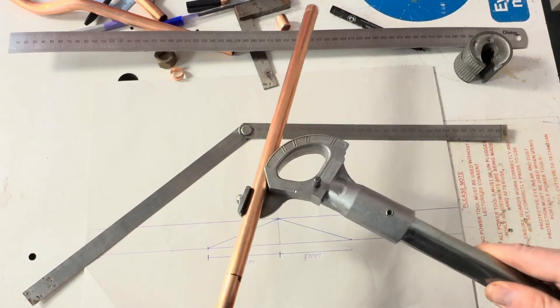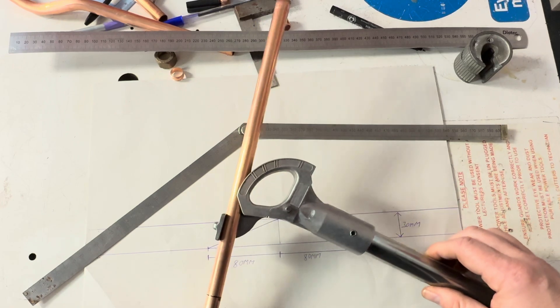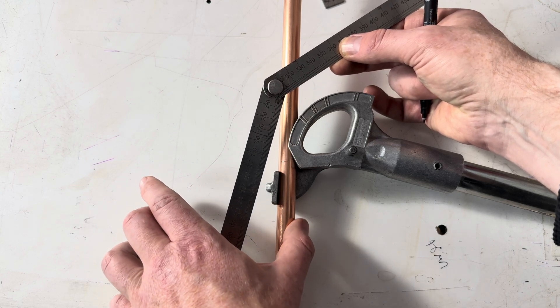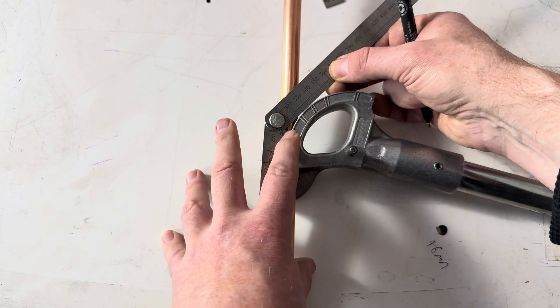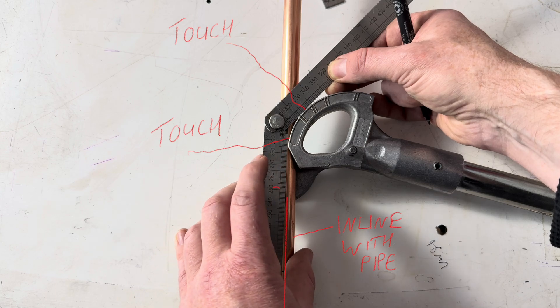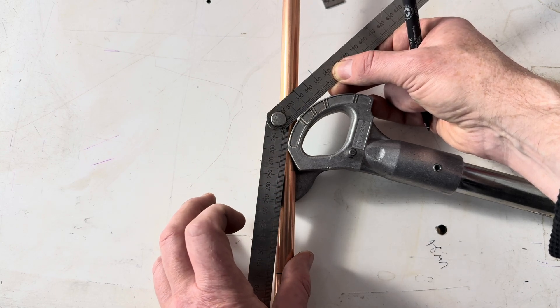Once we then put our pipe into the pipe bender, just anywhere at this stage. I'm holding the pipe in with my thumb — touching the former in two spots, but also in line with the pipe. For example, it's touching and touching, but not in line with the pipe.